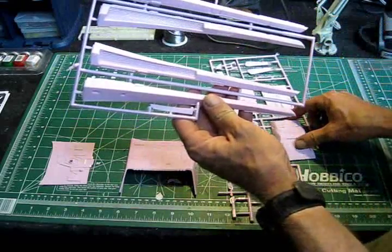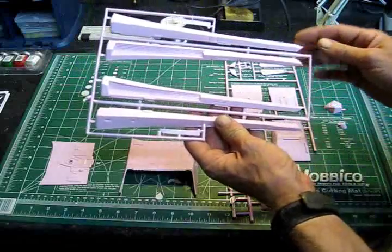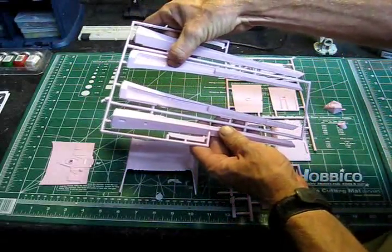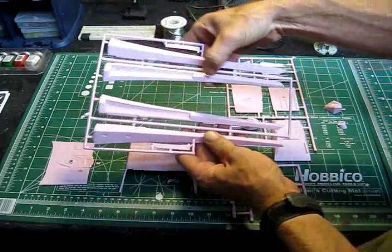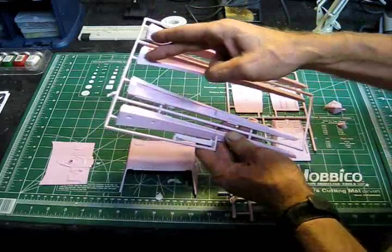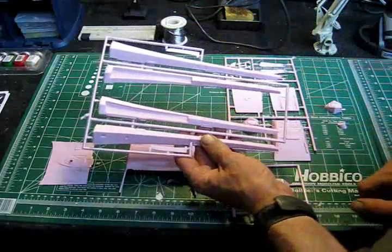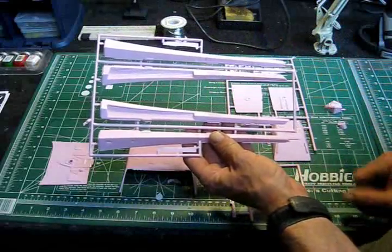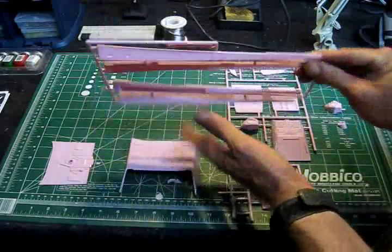There are a couple of other small areas on the model that need to be cut out for clear panels, but these are pretty much the major ones. We'll be doing a series of small drill holes along these areas, then cut that out with a hobby knife, and carefully, using a file and sanding paper, go down and clear those all out and make it so our grills fit in there just right.